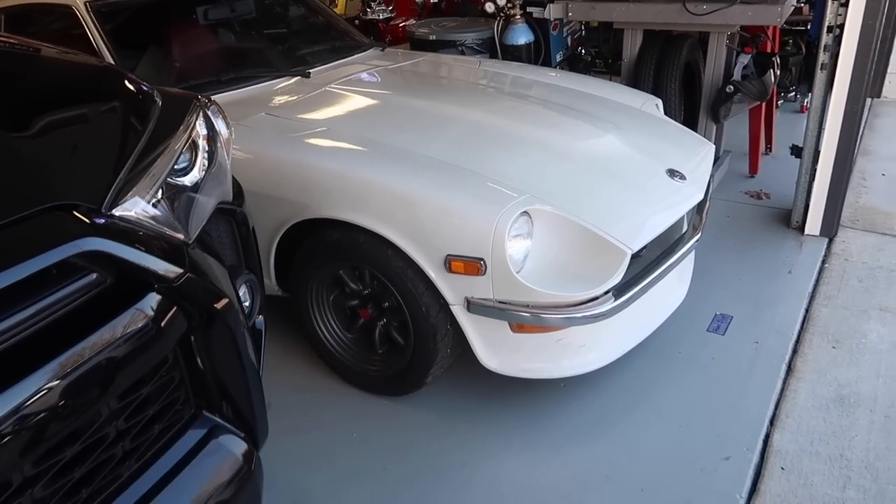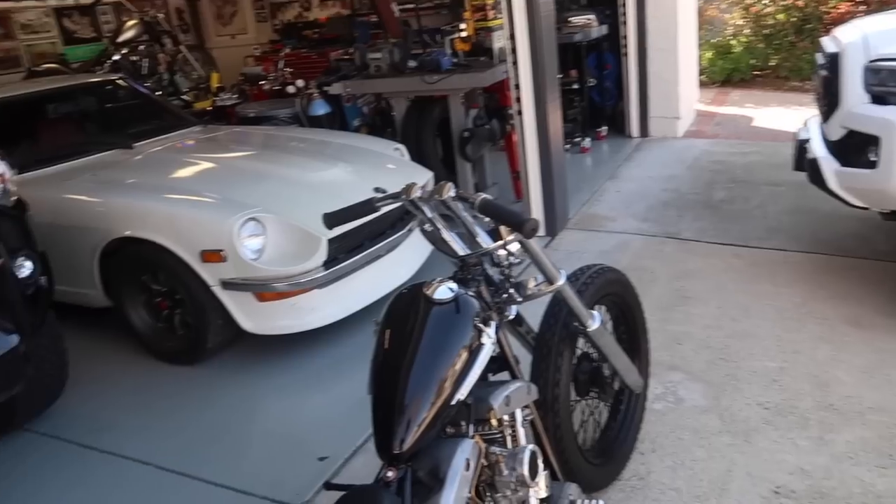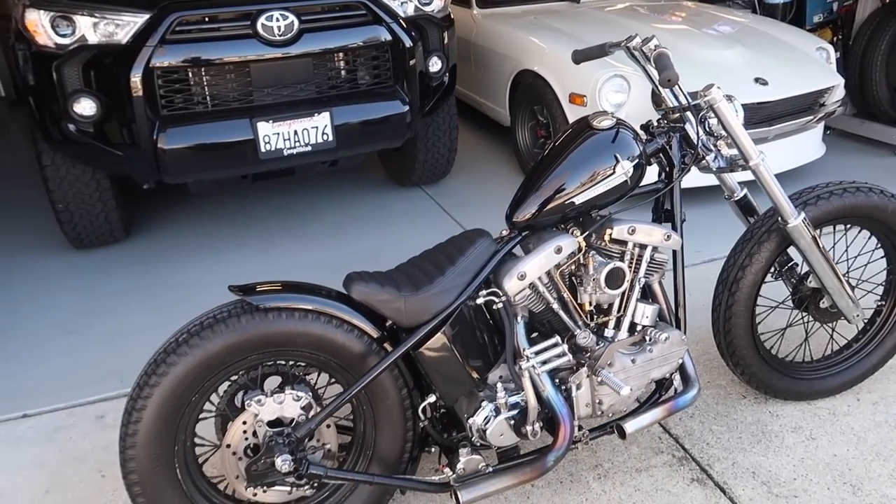Another reason why I went with black is because I wanted to match the rest of our cars — we only have black and white cars. And yeah, that's pretty much it.